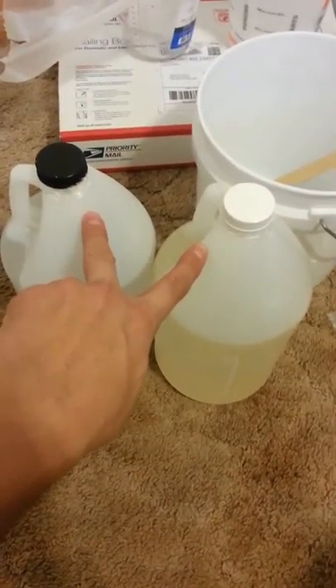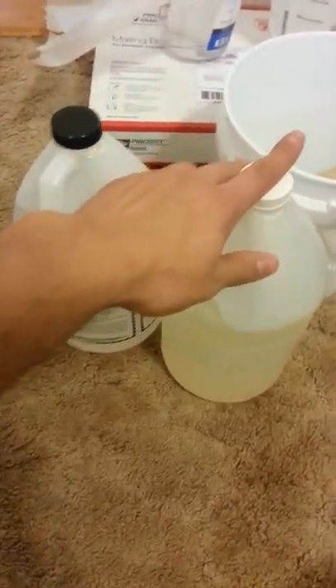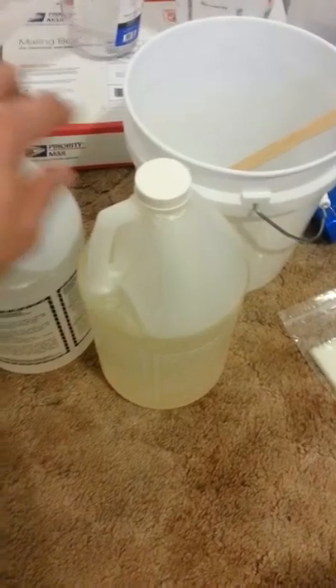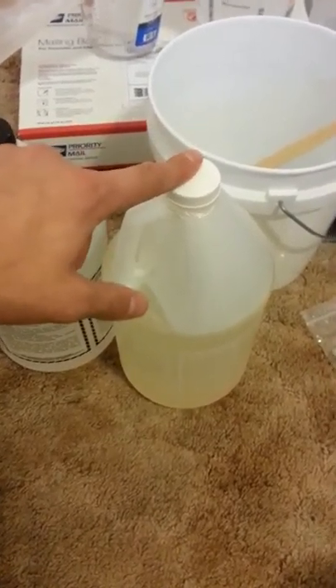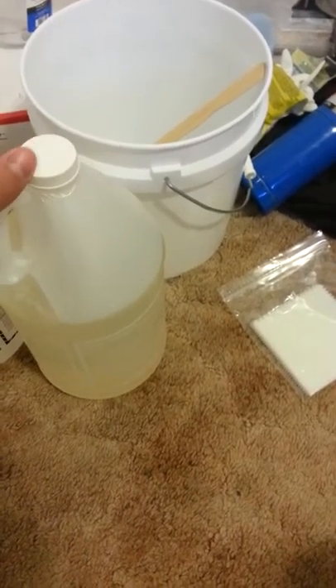What I did was I bought the professional setup — it's going to run about 180 bucks. This is going to be your hardener and this is the resin. Four to six ounces per square foot, so you're going to have to measure up your pieces and measure correctly. It's really important to measure correctly.